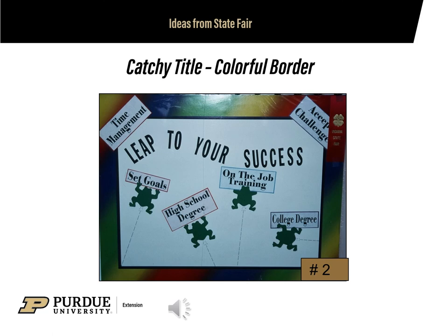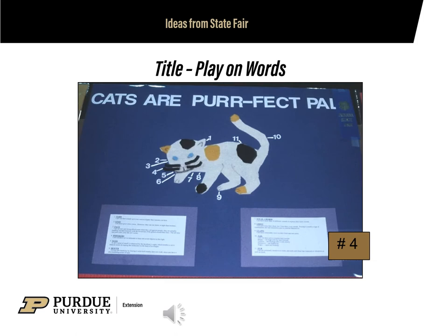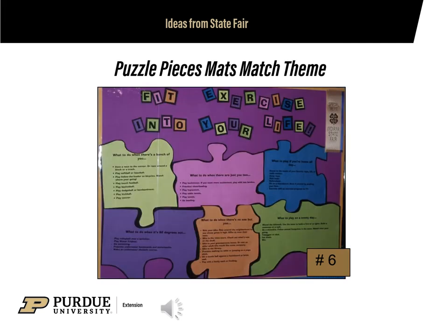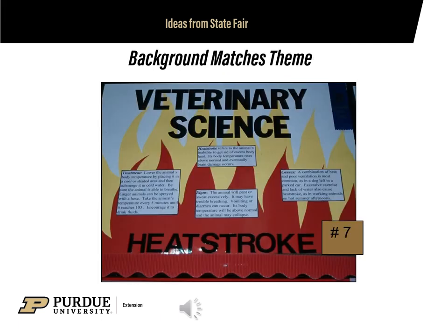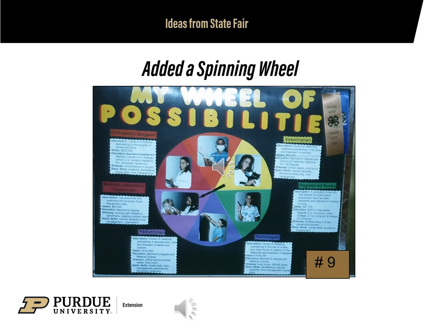This is a good example of a catchy title and a colorful border. Here is another catchy title: 'Have Many Good Manners.' This title is a play on words: 'Cats are purr-fect pals.' Remember the KISS principle — keep it simple. These puzzle pieces certainly illustrate the theme. Here the background matches the theme. The use of playing cards emphasizes the theme of dealing with stress, and the added effect in this poster is a spinner for the spinning wheel.